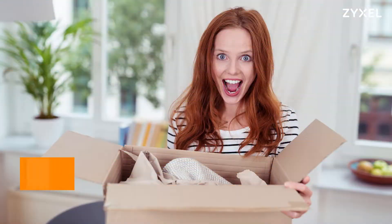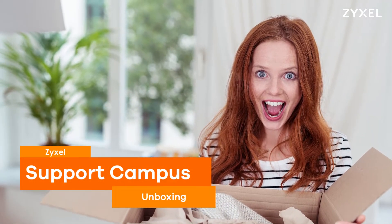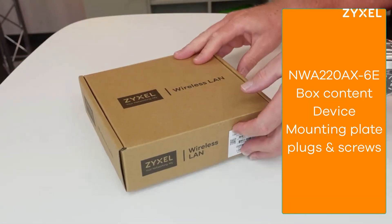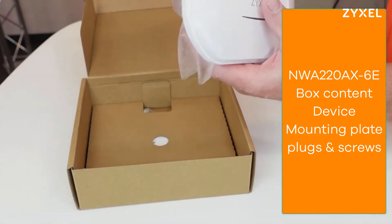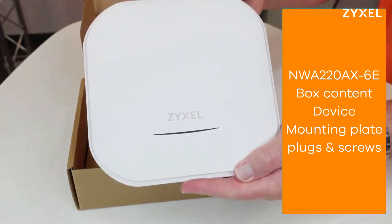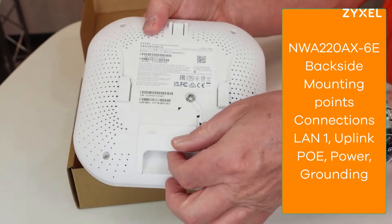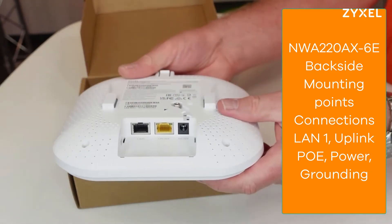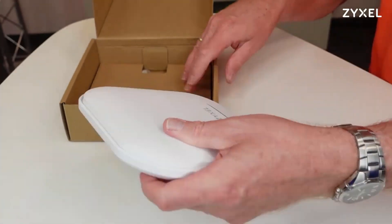Let's see what's inside the box. The NWA220AX6E comes in an eco-friendly box that consists mainly out of cardboard. On the back side of the device you find the details and the certifications, and under the cover you find the PoE uplink port, LAN port, and the power source.